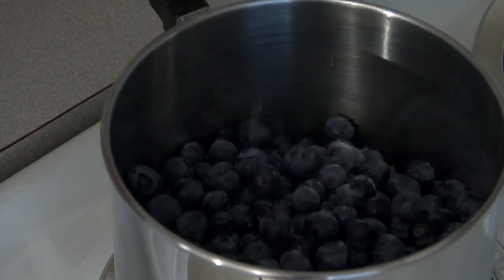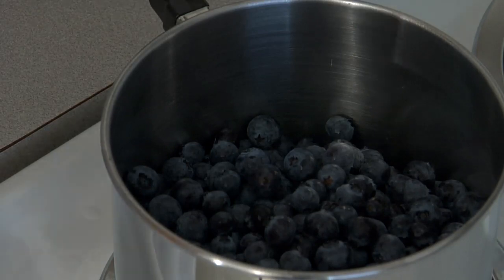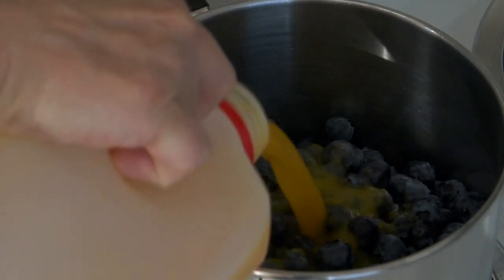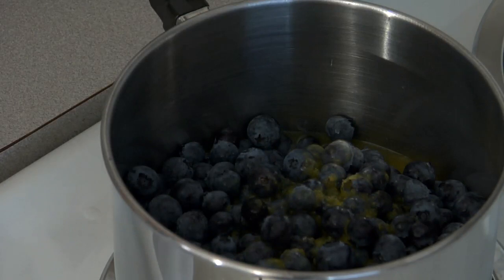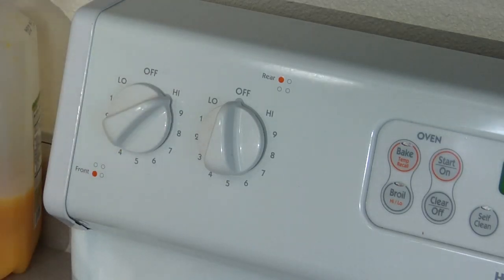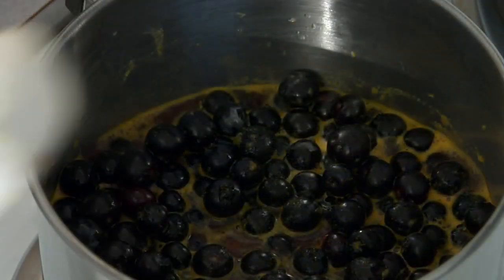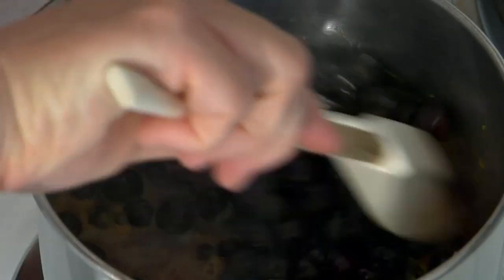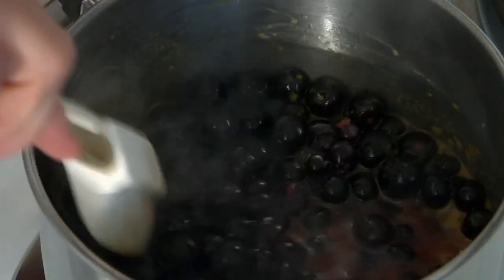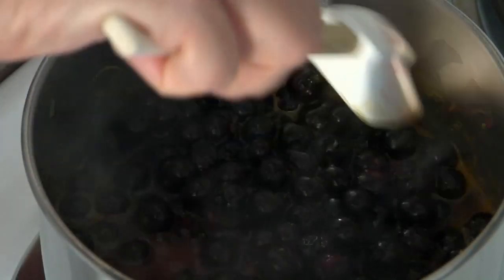I'm starting with 16 ounces of blueberries, and I'll add about a half a cup of orange juice — just so it covers the bottom of the pan about an inch. We'll turn that on high and bring it to a boil. The natural pectins in the fruit will act as our thickener. Once it starts to boil, just give it a stir and watch it. Once the berries start to pop, it's done — just a very few minutes.